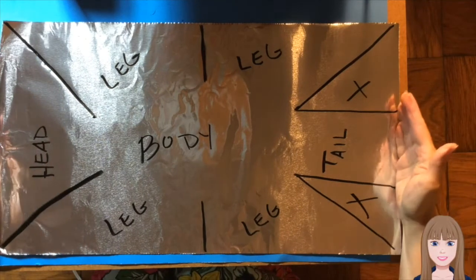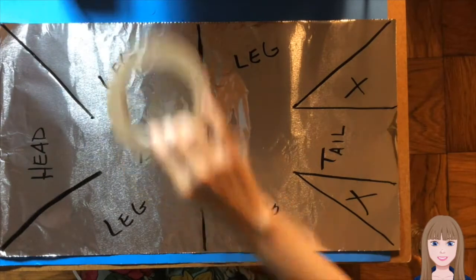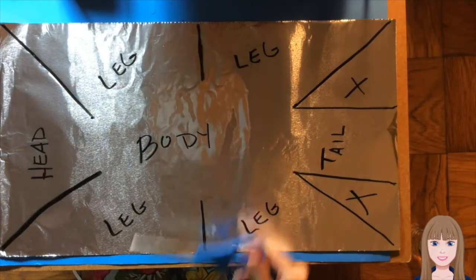The first two steps of this project will require a 2-foot piece of aluminum foil, a roll of masking tape, and a pair of scissors.